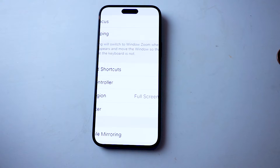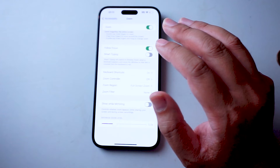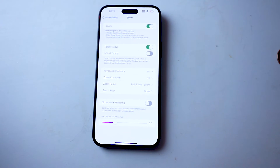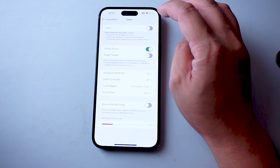So if you find your screen like this where it's zoomed in and you don't know how to get out, thankfully it's pretty easy to do so. What you want to do is get three fingers and double tap on the iPhone screen, and as you can see it will zoom out. Then you'll be able to get back into the menu and disable zoom if you need to.